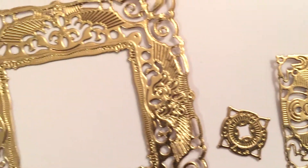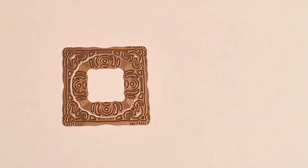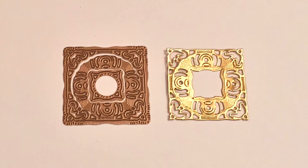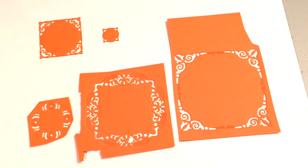The first one here is called Adorning Squares. It comes with seven pieces and these are actually the Nestabilities dies. I nested all the dies together and then I got this effect. You could also just cut these out or emboss them or run them through your machine, but they will come out this way and then you'll have to do a little more cutting on your own.